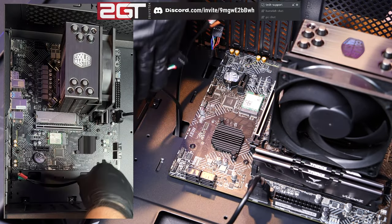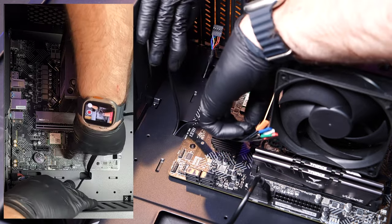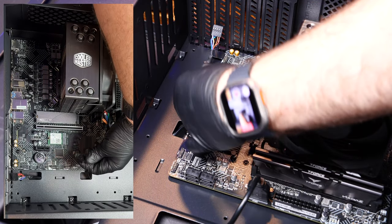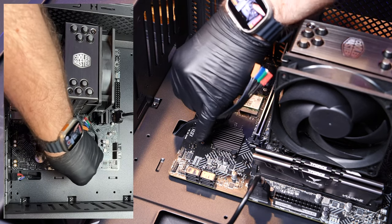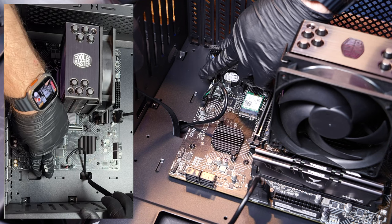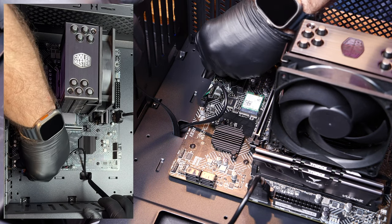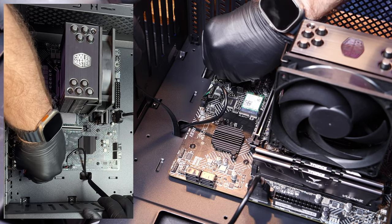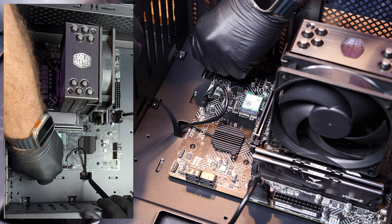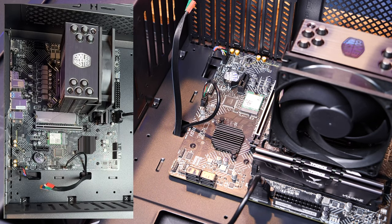The audio header for the front audio ports is also specifically pinned and goes right here. Generally, you'll find these header locations in the same place on basically all motherboards because they're part of the reference design. Even though your board layout and features may differ, the more computers you build, the more you'll find things in very specific and typical locations.